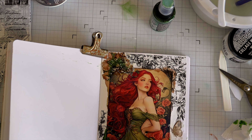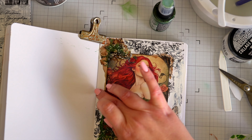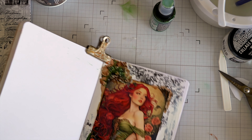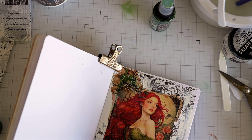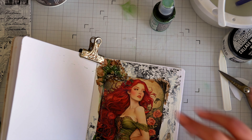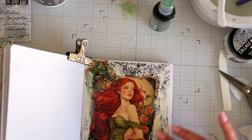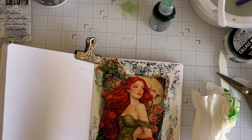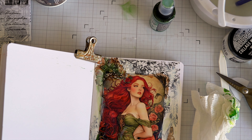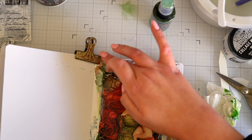I'm really quite liking this but I think things need to sit back a little bit more and look more cohesive, so I'm grabbing my Liquitex gesso and popping a little bit on my finger. I'm just going to finger-paint it around the place to make things sit back and flow a little bit better and be a little more gentle on the eye. I'm making sure I go over the edges of my girl as well so that it all looks like it's meant to be there. I'm really enjoying working with this image — I think she's stunning.